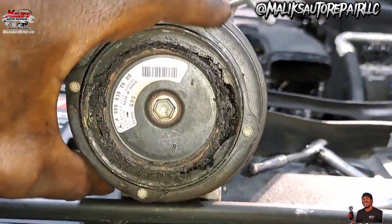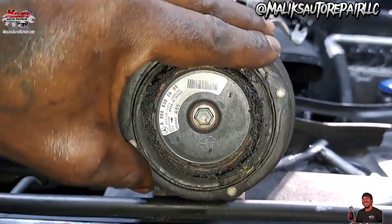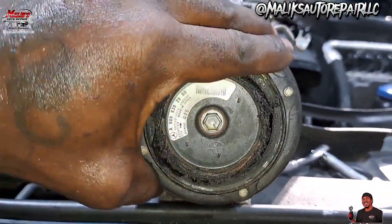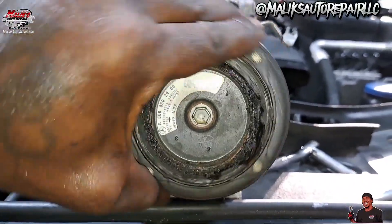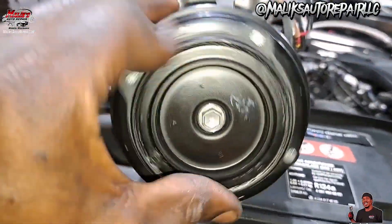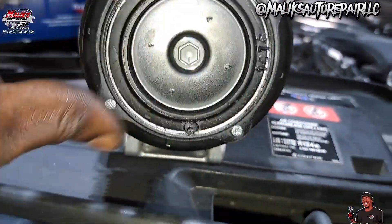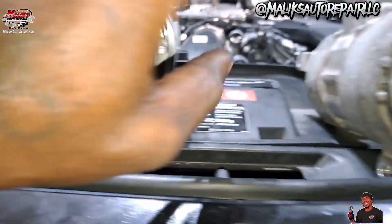This was the problem right here — the clutch separated. This whole thing was burning, I mean smoking. That's what it's supposed to look like. So that rubber came off and it's done, separated.